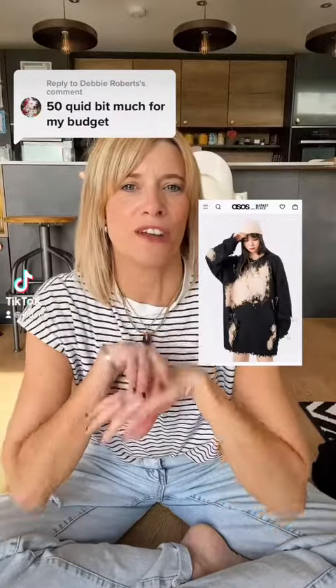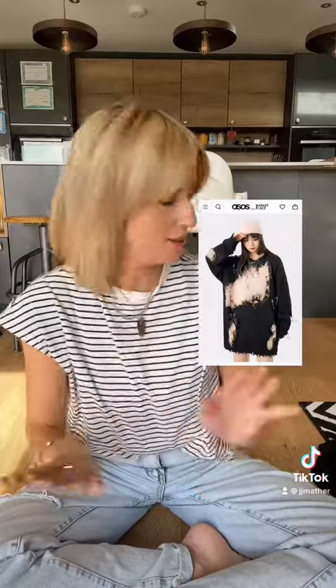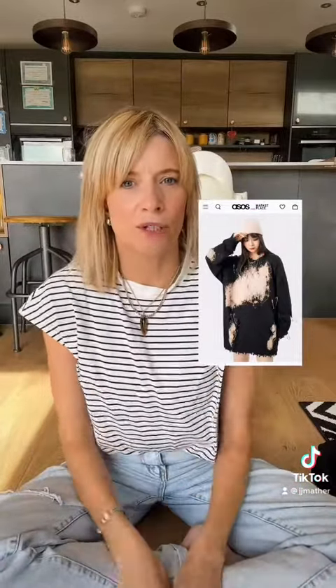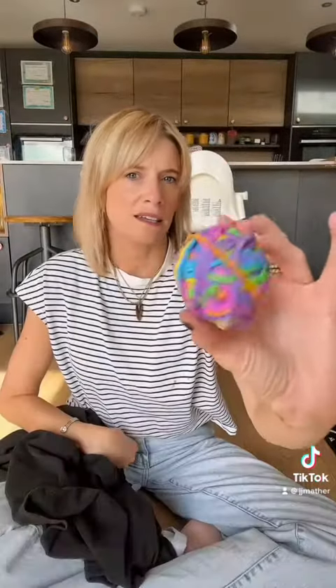So 50 quids out of your budget for the Sammy-esque jumper. We could try and do it ourselves. So you'll need a jumper that you're quite happy to modify, some household bleach and elastic bands. I've seen a tutorial on this and I thought I'm gonna give it a go.